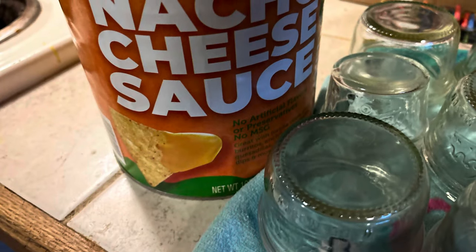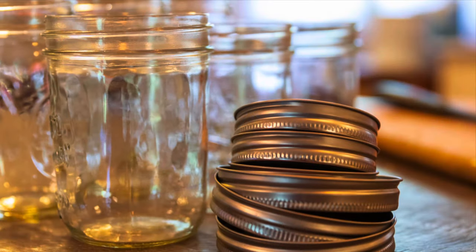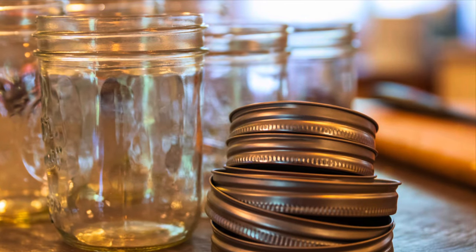Today we're re-canning nacho cheese sauce into individual containers for snacks. This recipe makes 16 half-pint jars.